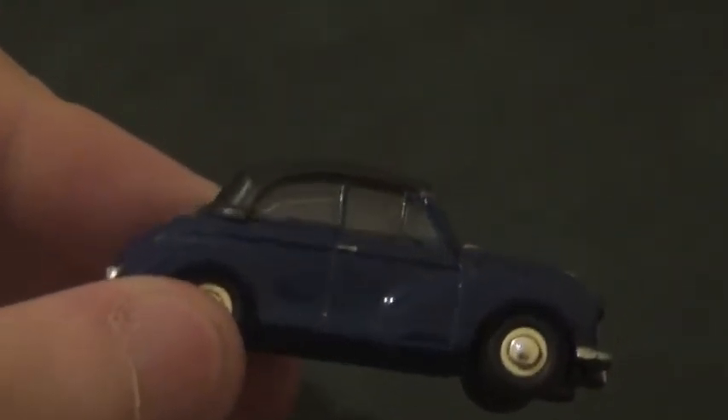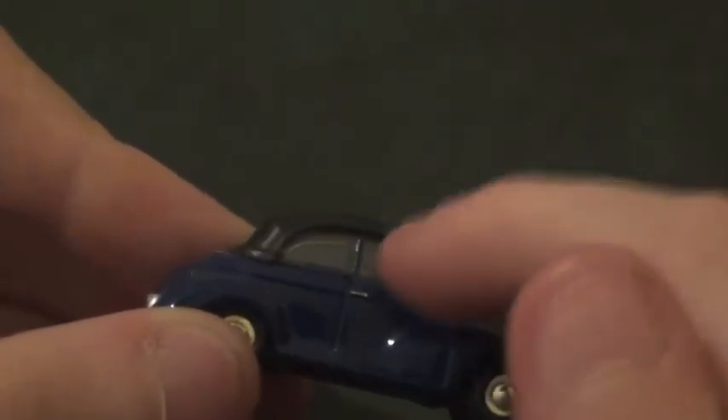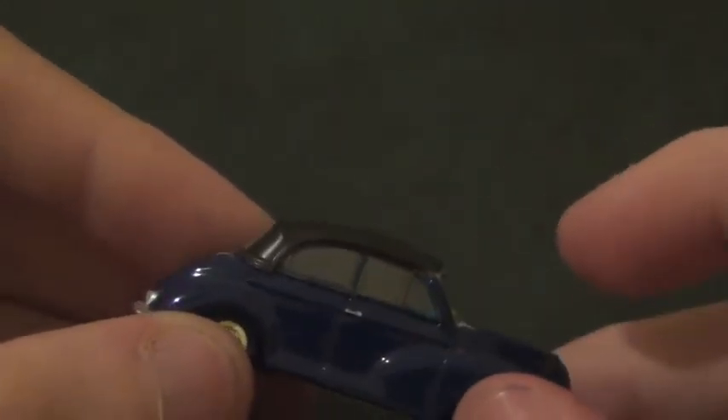The funny thing is, you can see that the plastic isn't actually glazed right to the bottom, which is odd.